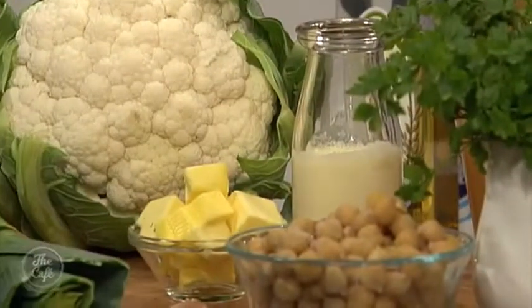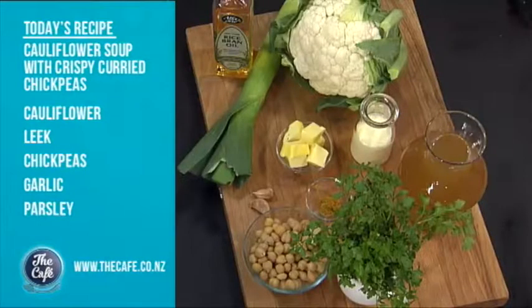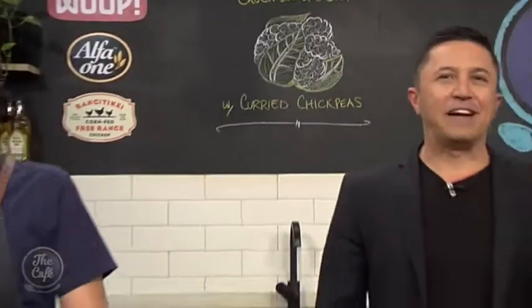It's Chef Mark and you've got cauliflower soup with crispy curry chickpeas to show us this morning. This is one of my favourite soup recipes. I love cauliflower and it's great in the soup. The best thing about this recipe is these chickpeas - you get a nice texture from the top and it's got curry over it. Curry and cauliflower are a fantastic combination together. We are in the cafe kitchen and we're creating a cauliflower soup.